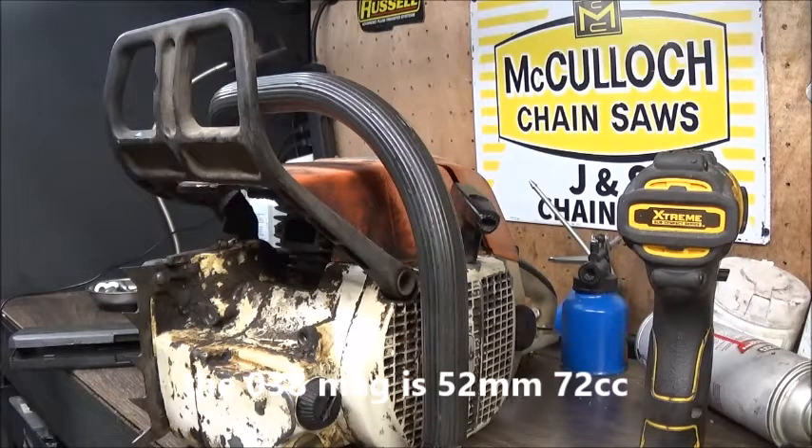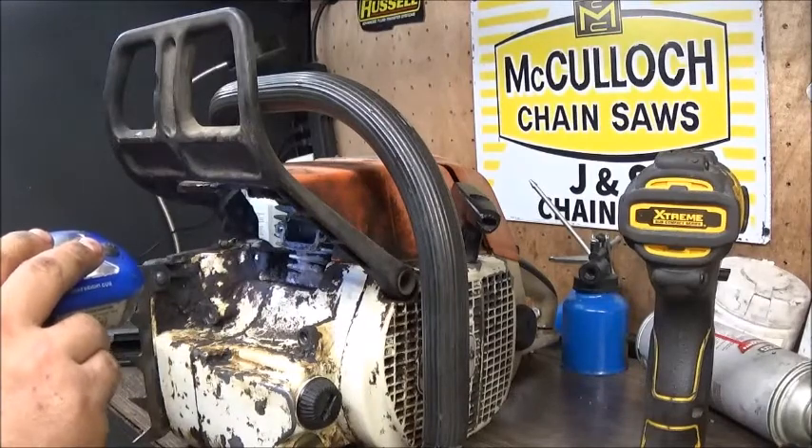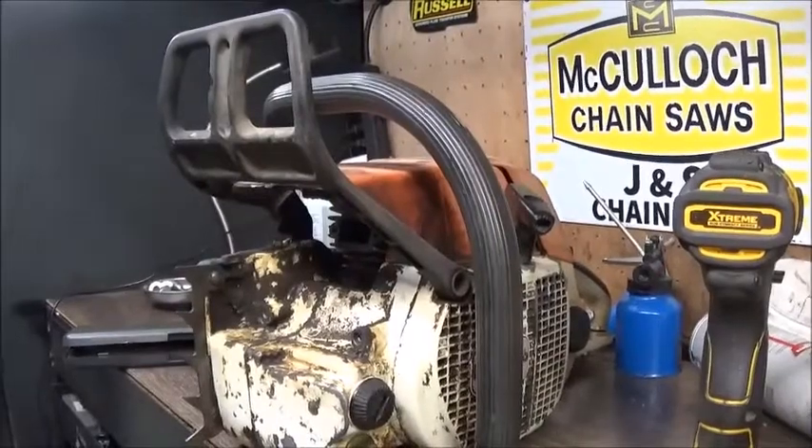I've already got a bar and chain sitting there, short and ready to go. Going to make a few test cuts with it. What I've done was pull the muffler to inspect the cylinder — it looks great, piston still looks good, just quite a bit of carbon. But on a saw this old, that's normal.